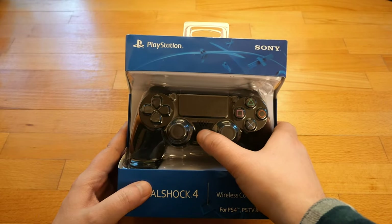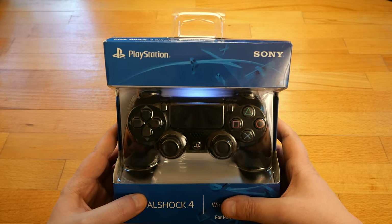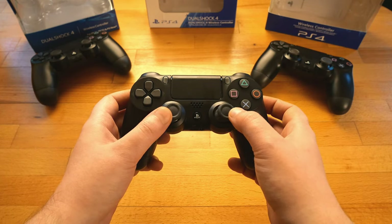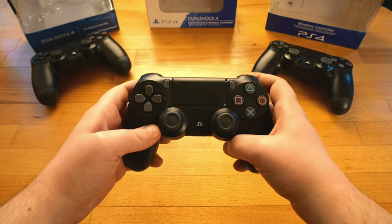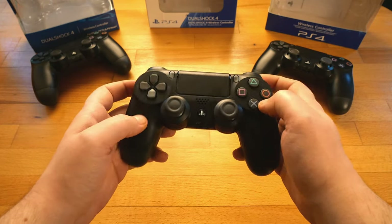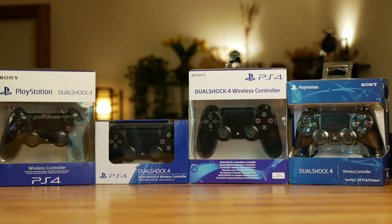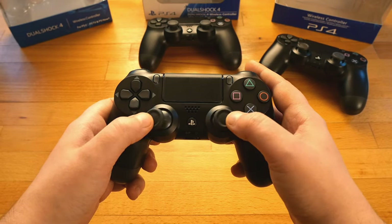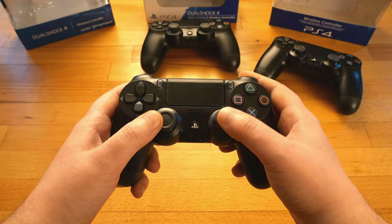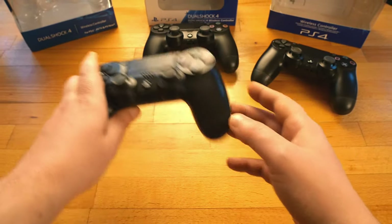Some wonder how these fake controllers behave, but this video is already long enough and that would be a different topic. The main idea in this video was about how to spot a fake, not how it performs compared to a genuine controller — I'll make a video about that and put the link in the description. There are plenty of signs about how to spot a fake even when the box is completely sealed, and if we encounter a used controller and wonder if it's fake or genuine, there are obvious signs all around. I hope you found this video useful. Thanks for watching.